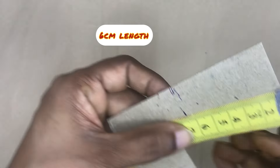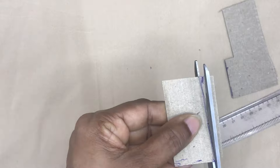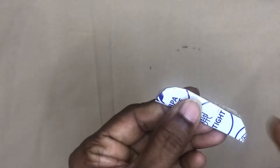We will cut the cloth in 6cm, 3cm, and cut the rectangle shape. Now we will fold the cloth. We will cut it in the petal shape.